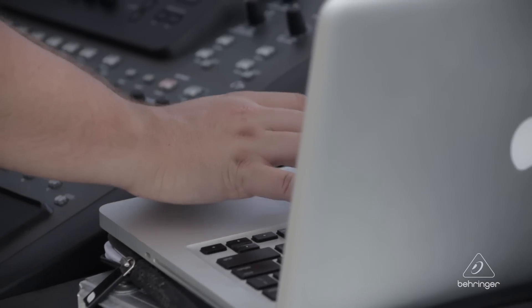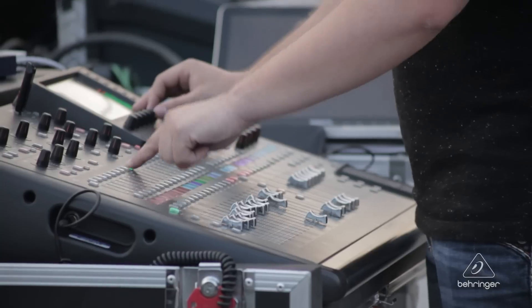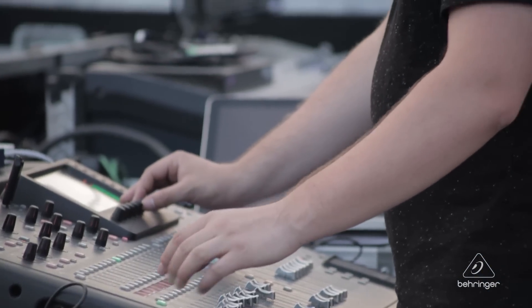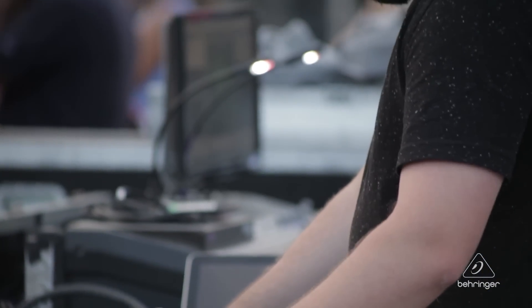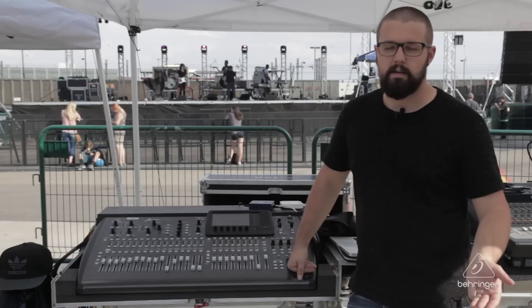At the same time, we're multi-tracking every show and using the virtual sound check features via the same card — literally one line for both of those. That's one of the features that I love most about the X32 and M32 consoles: they come equipped to be flexible, to record, and to do virtual sound check for everybody to do their own in-ears.